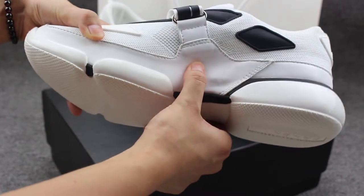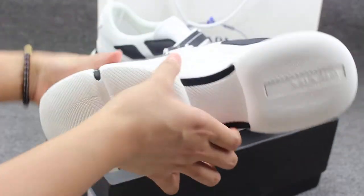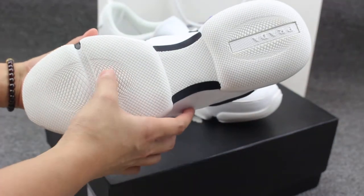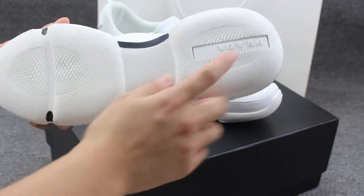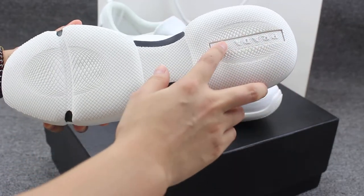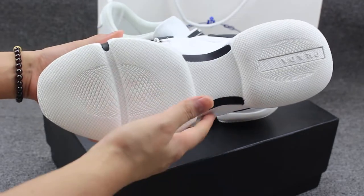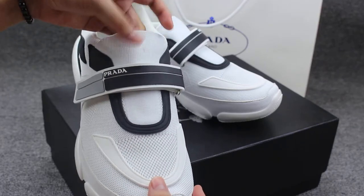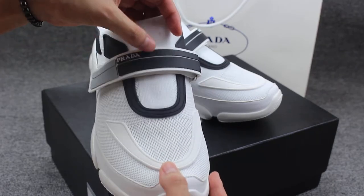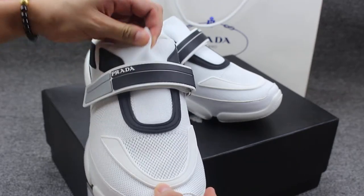Really soft material. And to show you the shoes bottom, you can see the net on the bottom and the Prada print on here. And this is the gold color — really soft.